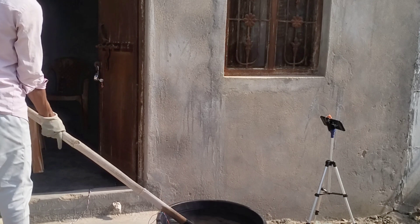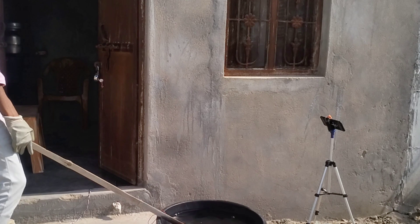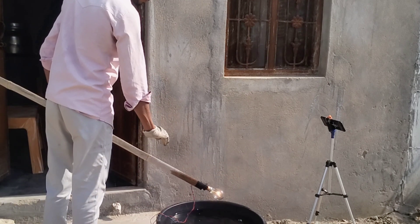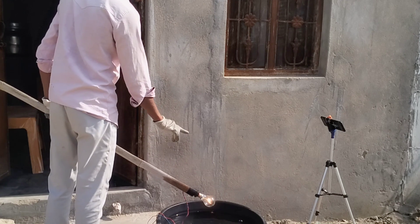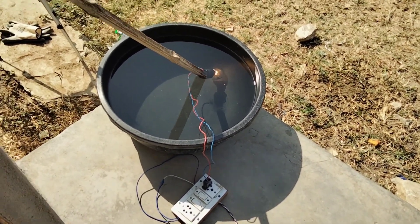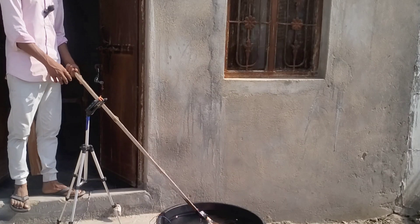करीब आधा घंटा हो गया लेकिन यह बंद नहीं हुआ — यह पानी के अंदर जल सकता है। अब मैं क्या करता हूँ, इसका जो ऊपर का काँच है उसको मैं तोड़ देता हूँ और उसकी जो अंदर जो जल रहा है, उसको ही रहने देता हूँ। यह बल्ब यहीं पर है और चालू भी है, लगभग आज दो घंटे से उपर हो चुका है।